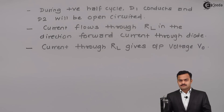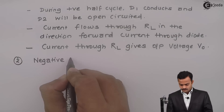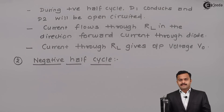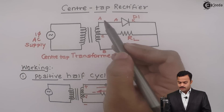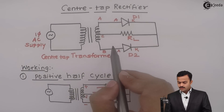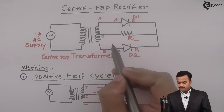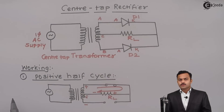Now let us discuss what will happen during the negative half cycle. Let us see the circuit diagram once again. During the negative half cycle, this point will be more negative compared to this. Hence, diode D2 conducts, D1 acts as open circuit, and current will flow in this direction.